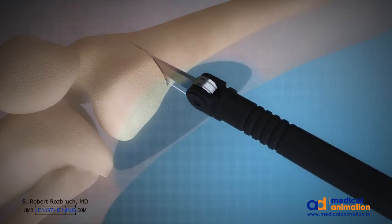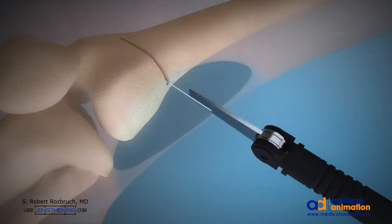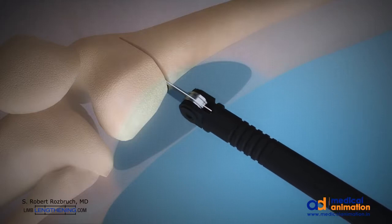Retractors are placed to protect soft tissues. Care is taken to avoid cutting the medial cortex to keep the osteotomy stable.